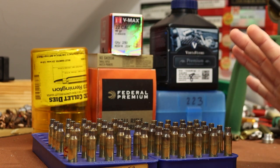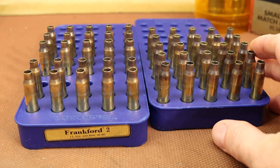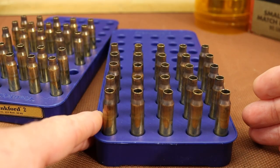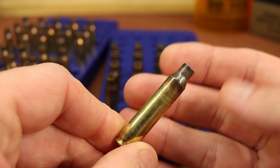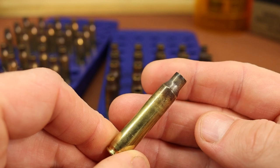I found something really strange while getting this brass ready. This group of 25 on the right are the ones used in the first and second video with this gun. In the first video we shot the 53 grain Hornady match with a couple of my grandfather's old favorite loads — full power, full velocity loads — so that's how they were initially fire formed.